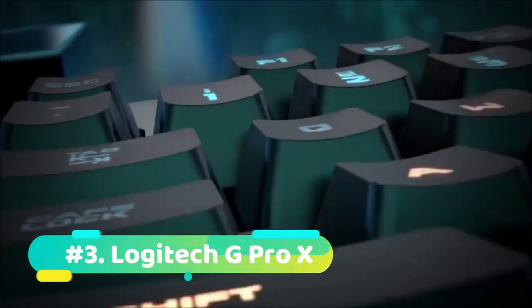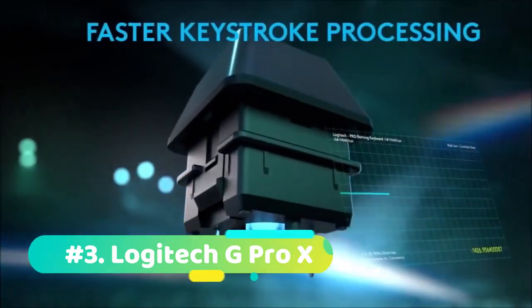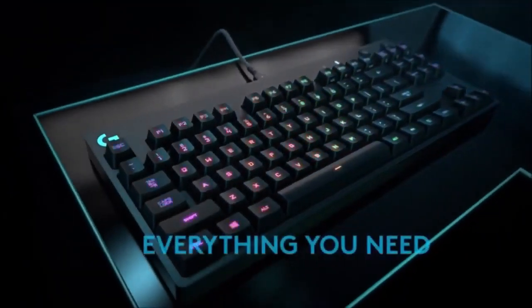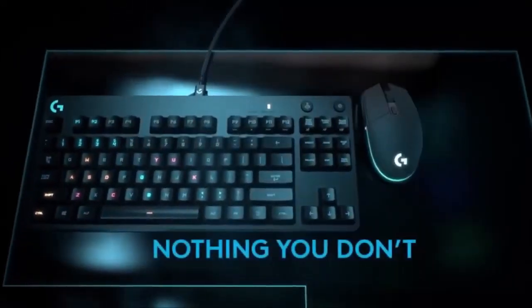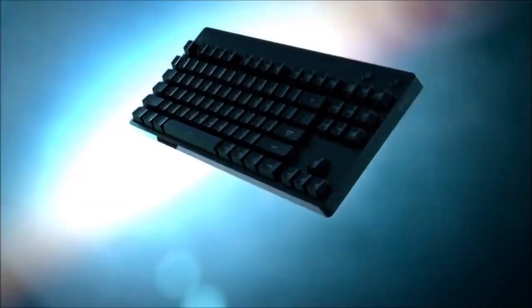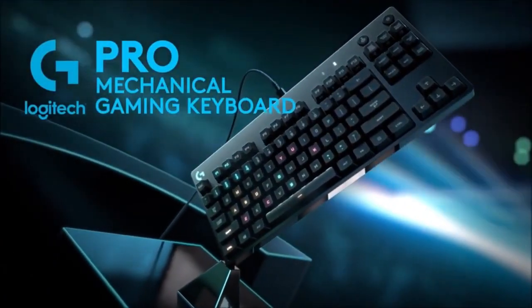At number 3 we have the Logitech G Pro X. The dimensions of the G Pro X are 36 x 15 x 3 cm and it weighs around 980 grams. Just note that this keyboard is specifically designed for professional gamers and is built to be compact while providing a serious punch. The G Pro X features three different types of switches: red, brown, and blue. You can choose between them and find which one suits your playstyle. All have various actuation distances and the mechanical switches can be easily swapped out. The keyboard comes with a detachable cable of 1.8 meters in length, which helps you travel around with the keyboard and pack it up easily.